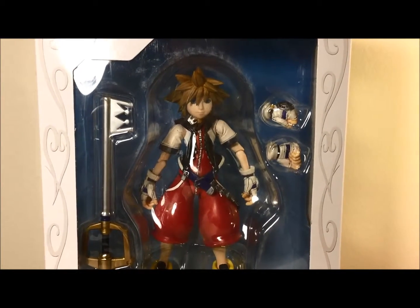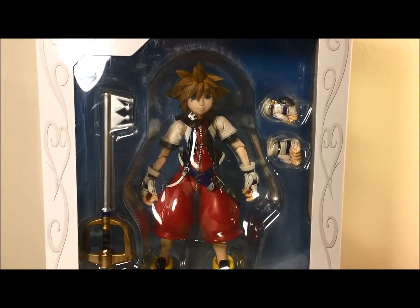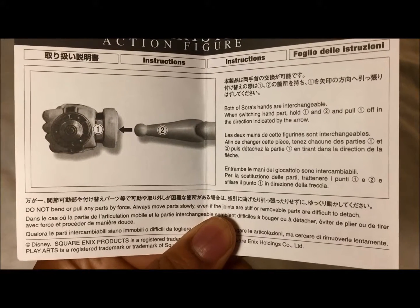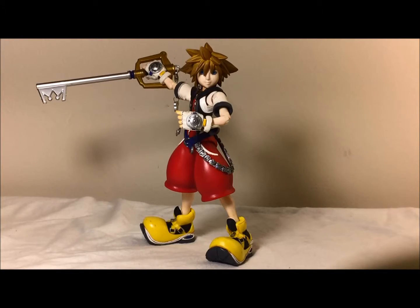That's a quick look at the box. Now let's look at the actual accessories and the figure. Here's a little instruction booklet on how to connect the hands with the gloves. And here's Sora out of the box — I really do like this figure. It has a lot of detail which I'm going to get into. Love the Keyblade. This figure is looking great.